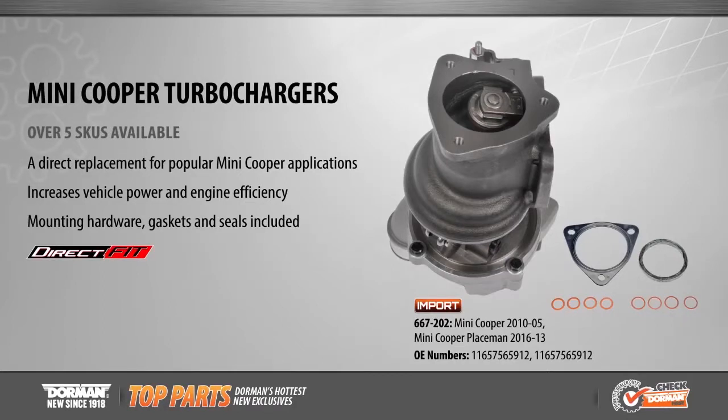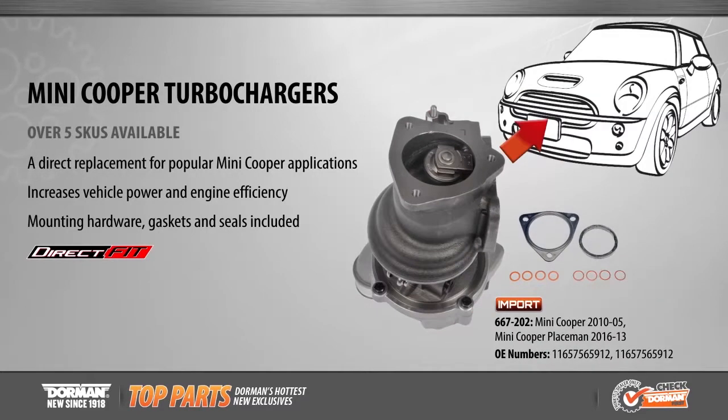Also new this month is a direct replacement turbocharger for Mini Cooper applications from 2005 to 2016. The turbocharger increases vehicle power and engine efficiency. This direct replacement is an essential component of the turbo system, eliminating the grinding and winding noises commonly associated with faulty original turbochargers.